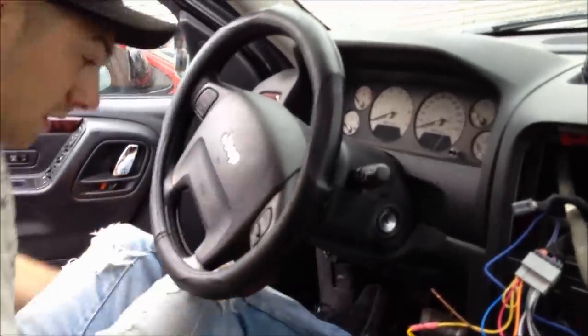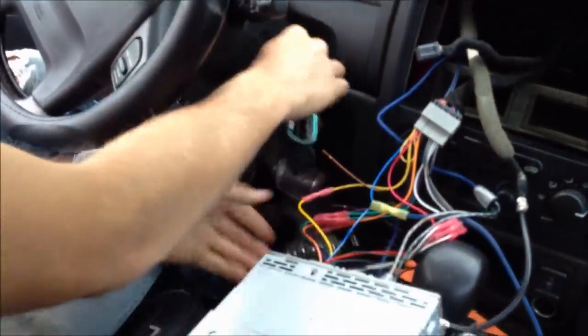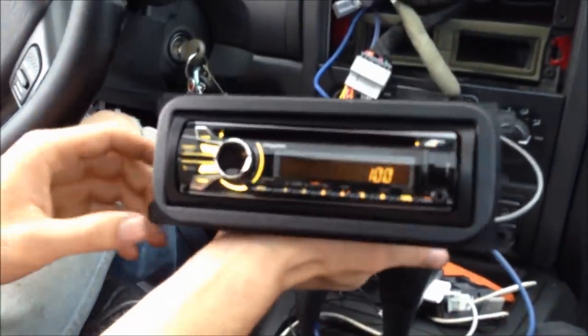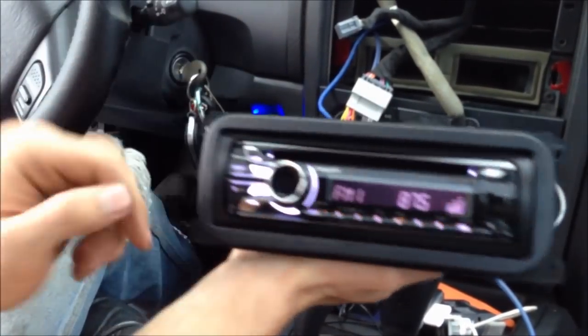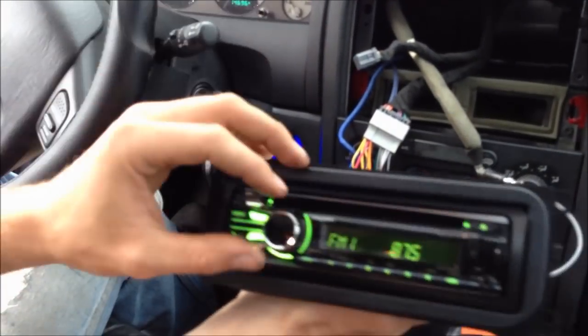Make sure everything works — put my keys in. When I turn my deck on you can see my blue LED came on for my subs, so it's getting power to the subs.